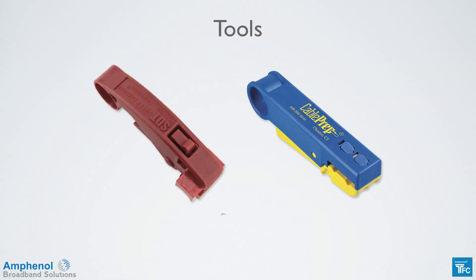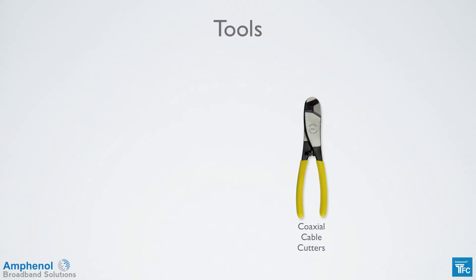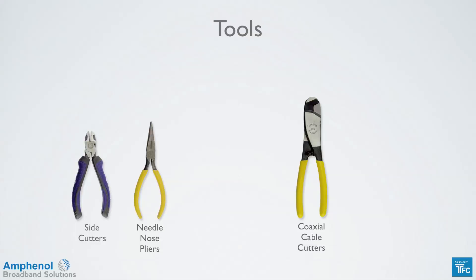Let's take a look at the tools needed for cable preparation and connector installation. First you'll need a cable prep tool — there are two different versions — which ensures the cable is properly prepped for the connector. You'll need a coaxial cable cutter to get a straight cut on the end of the cable. A needle nose or similar pliers comes in handy to remove the cut pieces from the cable. A side cutters is used on the center conductor to get a pyramid cut.